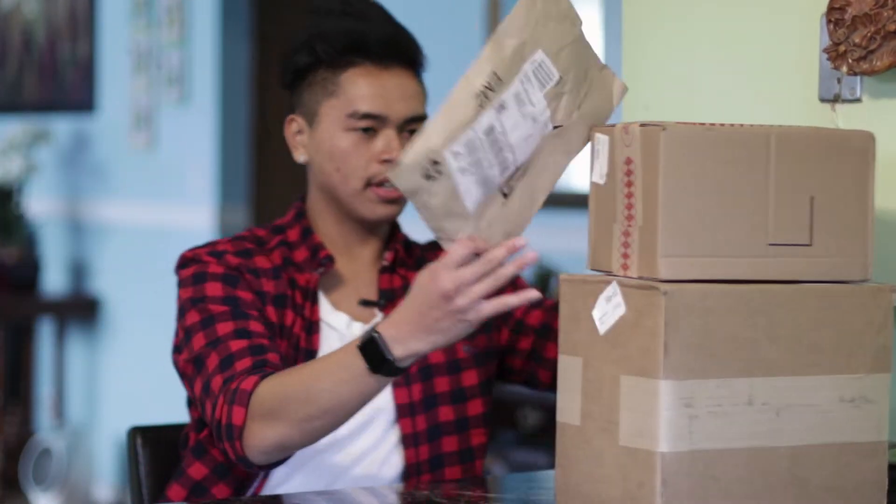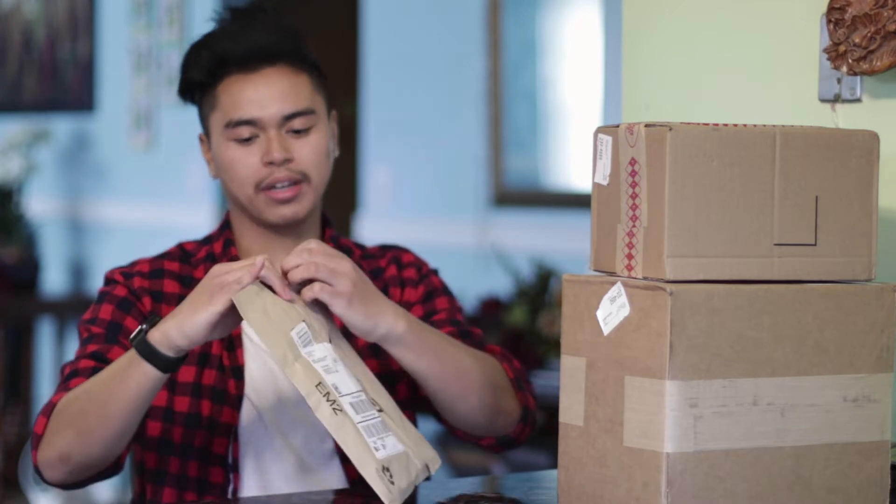Hey guys, what is going on? For today's video I have some really exciting stuff. I'm just gonna get right into it — I got some stuff today for early Black Friday shopping.